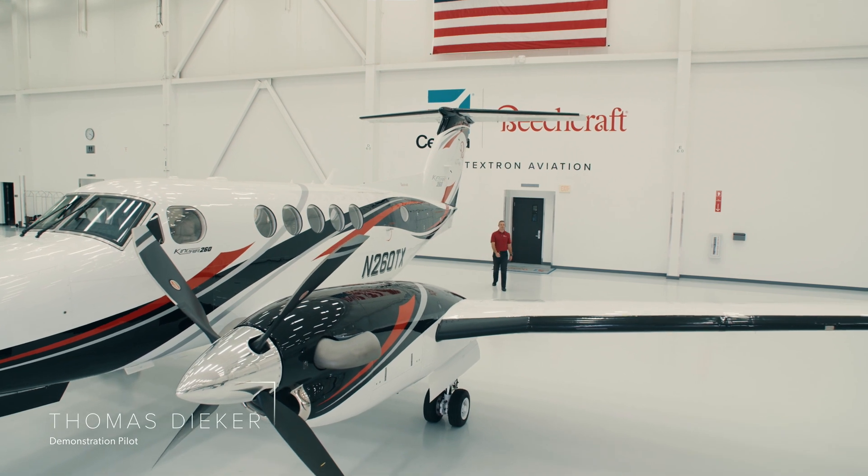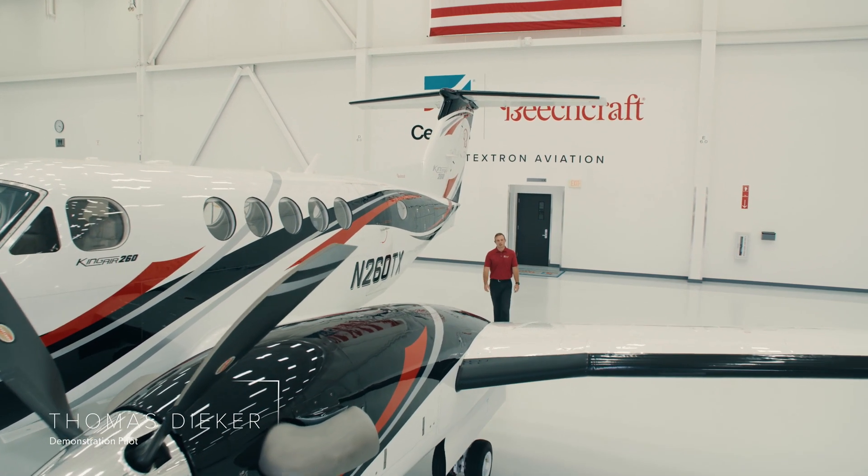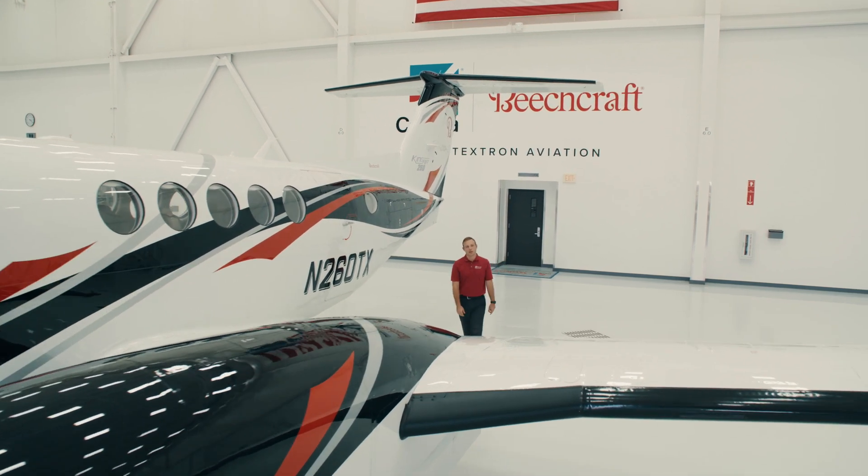Hi, welcome to the Beechcraft King Air 260. My name is Thomas Deeker. I'm a demonstration pilot with Textron Aviation, and I'm excited to walk you around the airplane today.